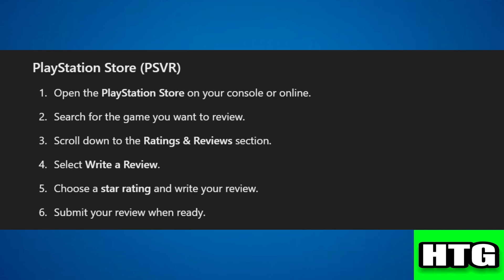Step 4: select 'Write a Review.' Step 5: choose a star rating and write your review. Step 6: submit your review when ready. That's how you can leave a review on VR games. That's all for this video.